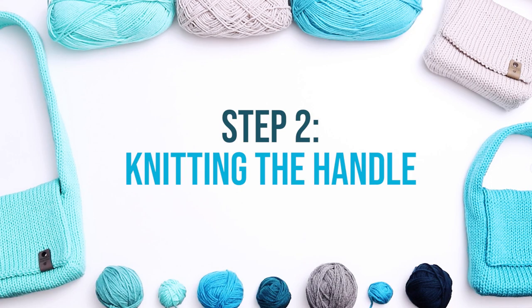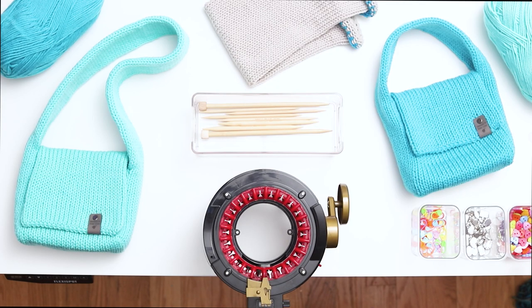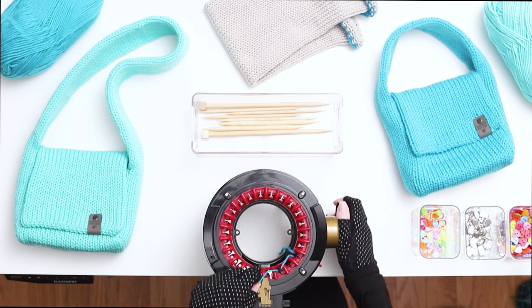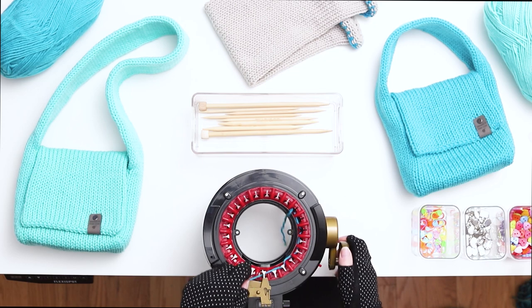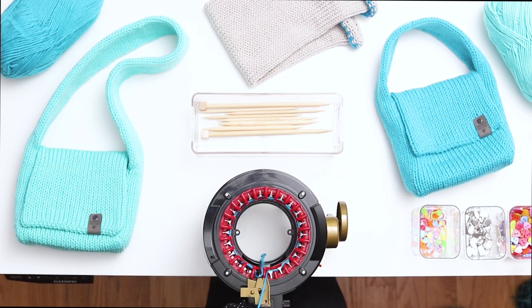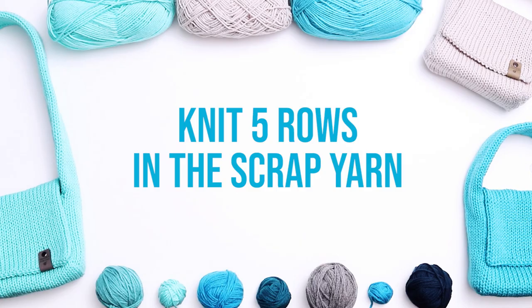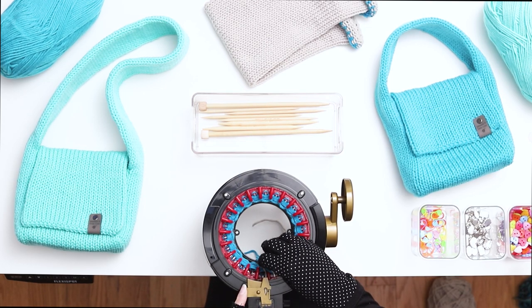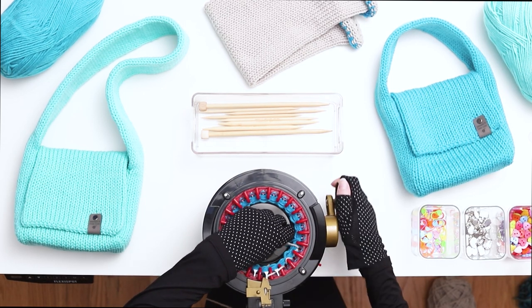Step 2 is knitting the handle. Switch to a 22 needle machine. Cast on in the same way as earlier, wrapping the yarn around the first needle and then weaving the yarn back and forth along all the needles until the end of the row. When you reach the first needle again, thread the yarn into the tensioner. Knit 5 rows in the scrap yarn. After 5 rows, switch to the main color and knit slowly at first to make sure it catches all your first few stitches.